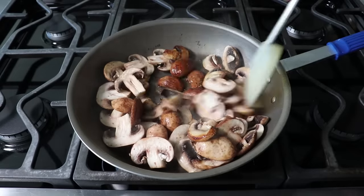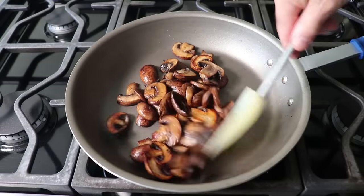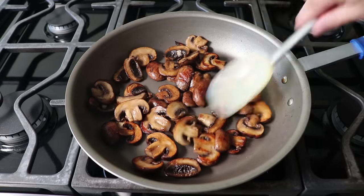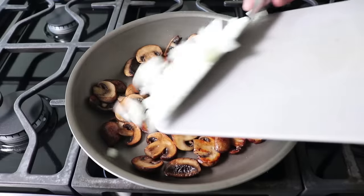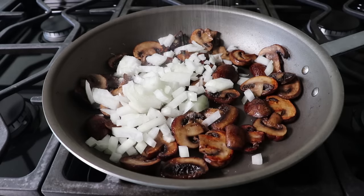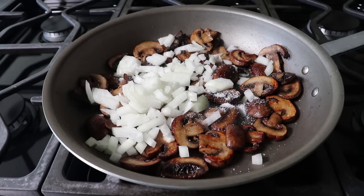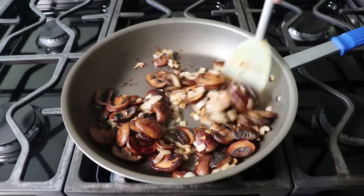We're going to take our time and cook these mushrooms stirring for as long as it takes for them to look like this. And then once your mushrooms have browned long enough, as judged by you, we'll go ahead and toss in some diced onion, along with another pinch of salt for the same reason we added it to the mushrooms. And we will cook those stirring for a few minutes until they soften up and start to turn a little bit golden.